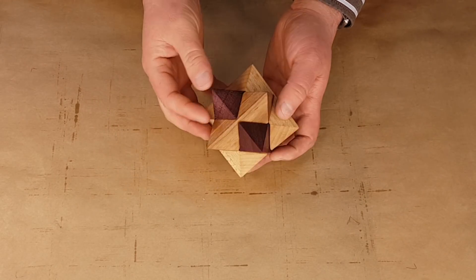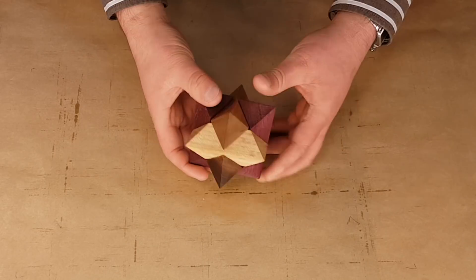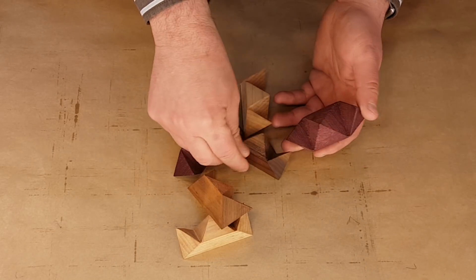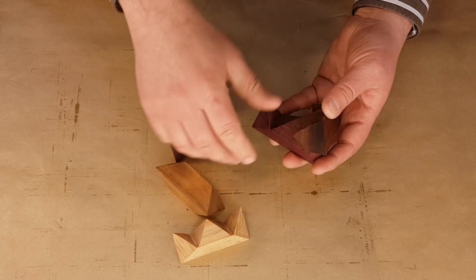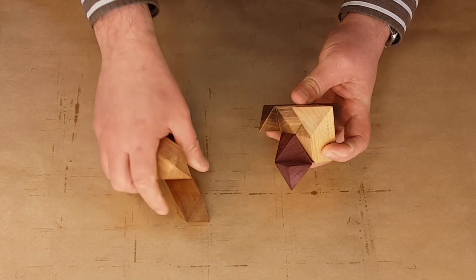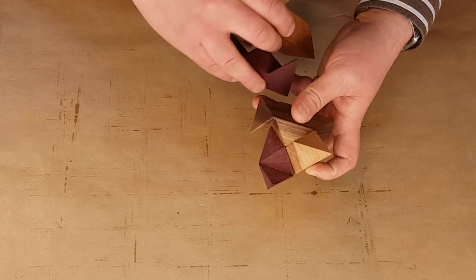Hi everyone. In the last video I showed you a bit about this wood star puzzle which is also called Escher solid. I showed how it's made out of six identical parts, how you reassemble them. It's some kind of a mind puzzle. And in this video I will show you how I made those and how I designed the jig to produce them.